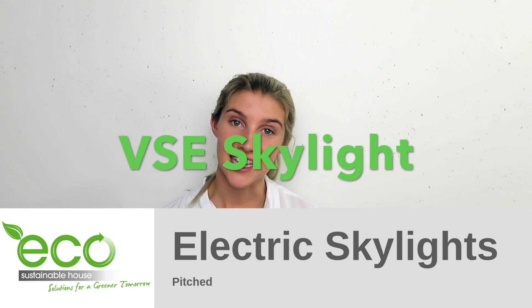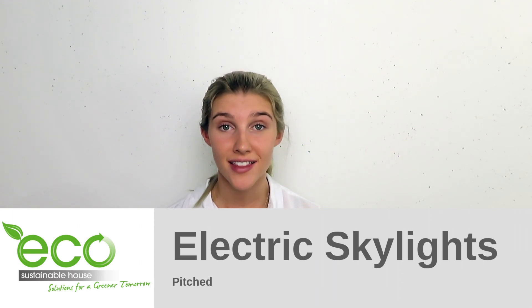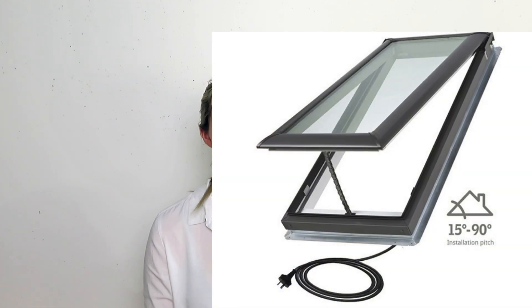V-Likes have come out with the VSE, an electrically powered skylight made for pitched roofs only. This skylight is powered by one electrical wire and can be easily plugged into your power point.